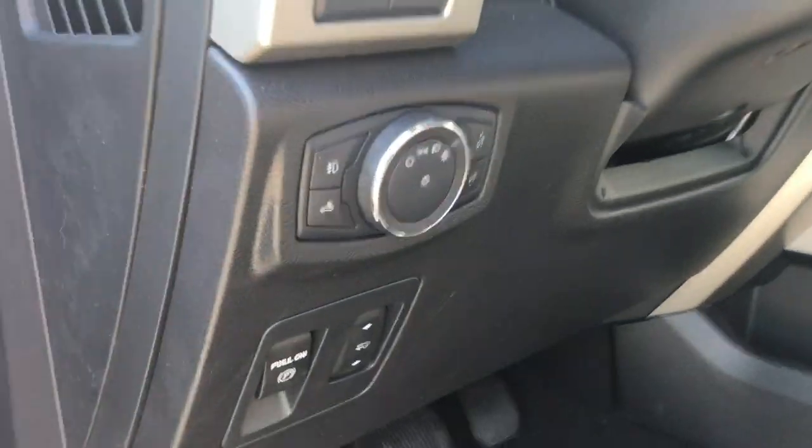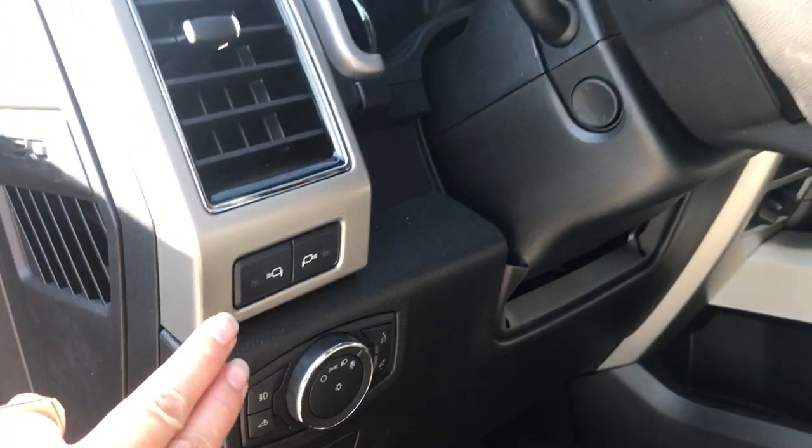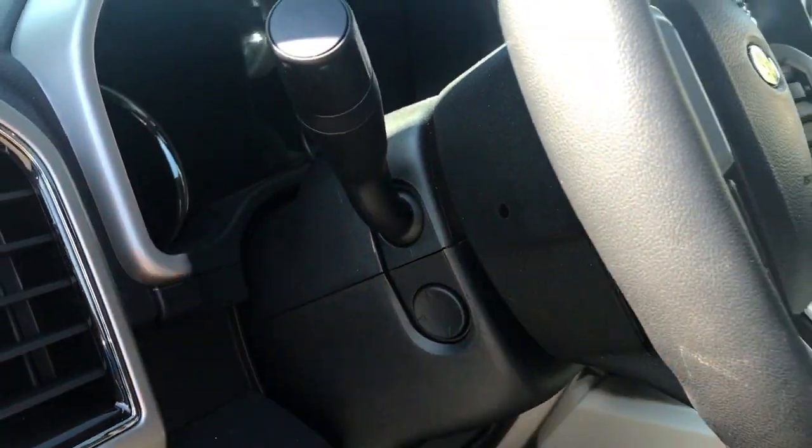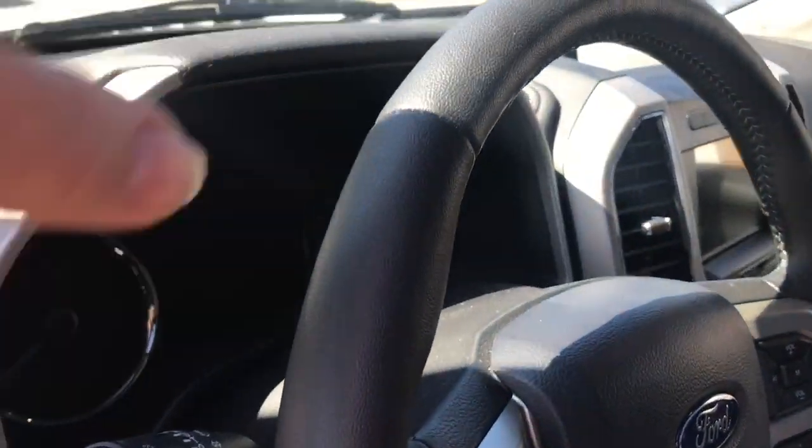Your electronic parking brake is located here. You have power pedals, lighting controls, LED spotlights, side view mirror controls, and a power tilt and telescoping steering wheel. With the help of your running board and grab handle, it's easy to get in.